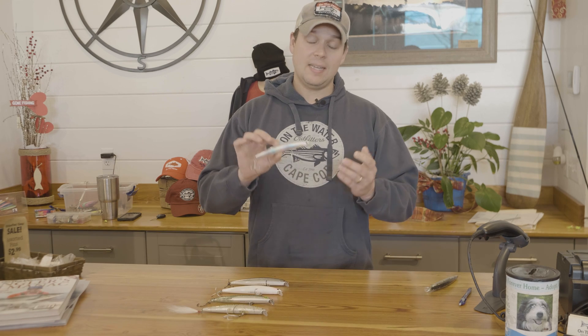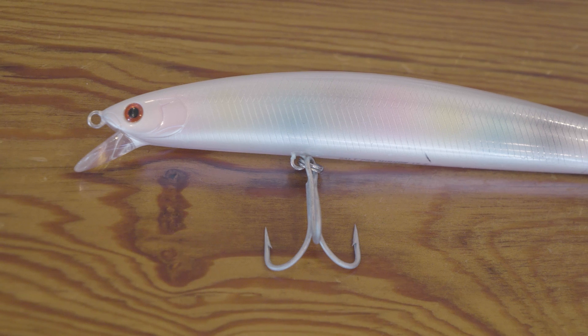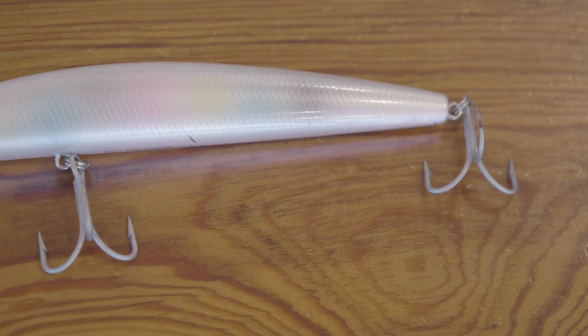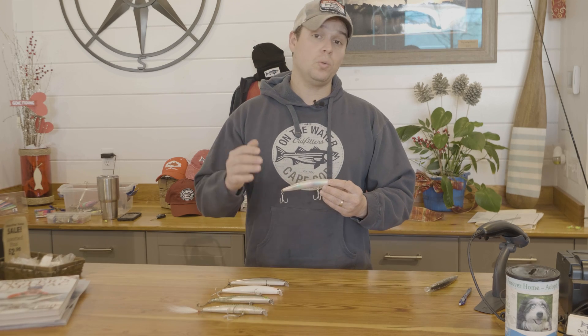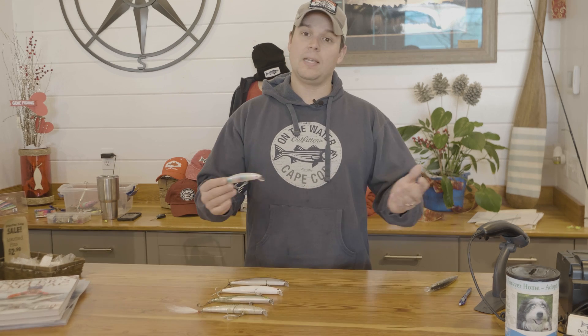One question a lot of fishermen have about the Salt Pro minnow is how should they rig the hooks? The stock hooks and split rings are fine for schoolies and small keepers, but if you're going to target larger fish you may want to beef up your hardware. Today we're going to show you some of the different rigging options for the Salt Pro minnow, and then show you some underwater video of how each one swims rigged in that way.